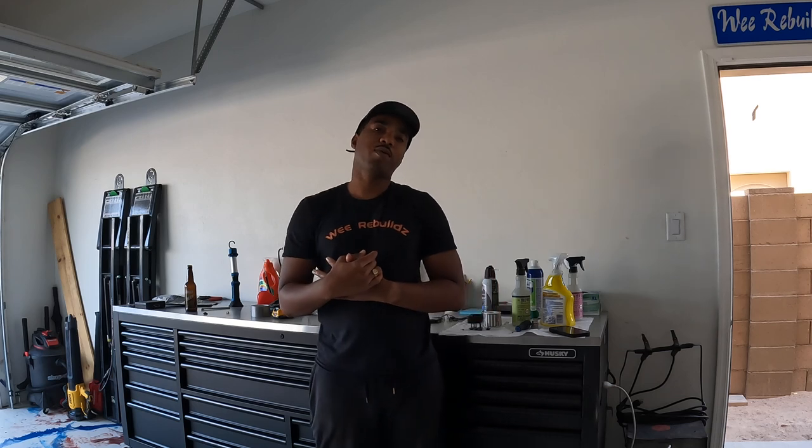Welcome back to another episode of We Rebuild. Today we're going to talk about the 2018 Audi A5 and the process I used buying it from IAA.